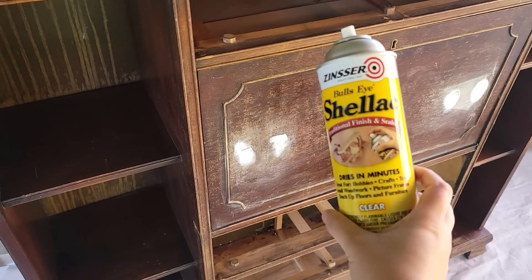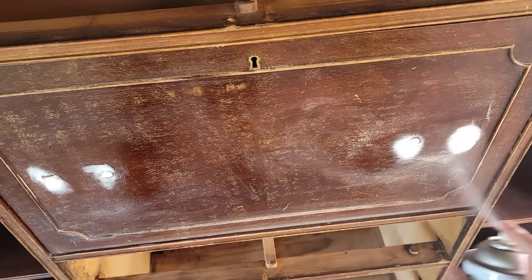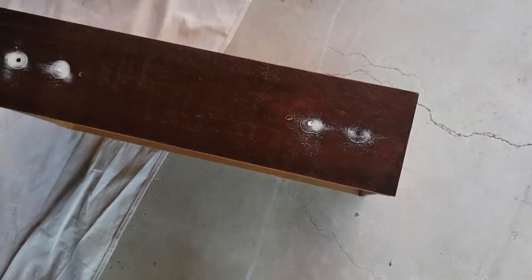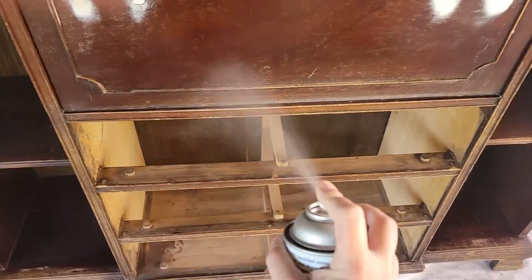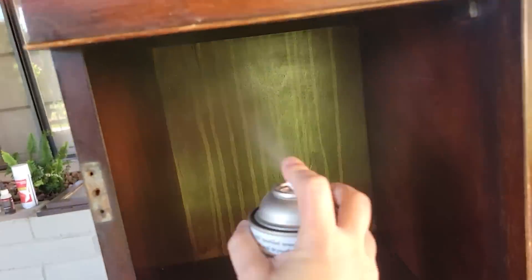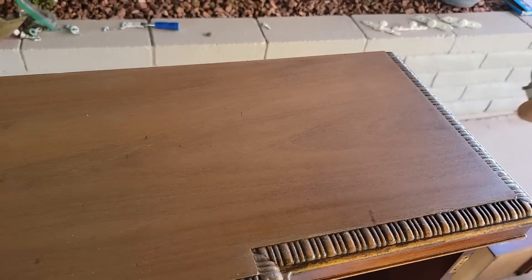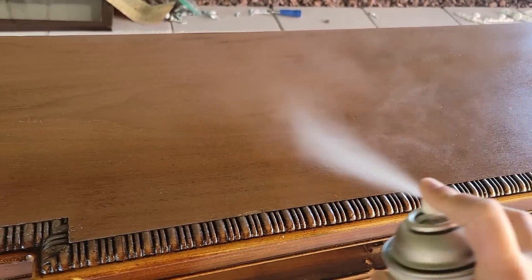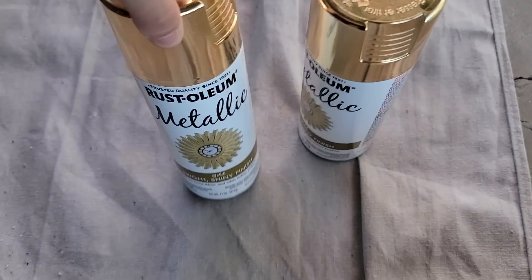Here comes some more shellac to save the day. I'm going to use it to seal off all of that wood filler as well as seal all of the mahogany on this piece. Mahogany is notorious for bleeding through paint. You may think you got away with it, paint the whole thing and not see any bleeding — but then when you go to put the sealer on, for some reason the sealer sucks out all of the bleeding areas and shows it after you've completed your project. So you think you're in the clear, you did all your chalk paint, but then you do the sealant and boom, you have a thousand spots that are bleeding.